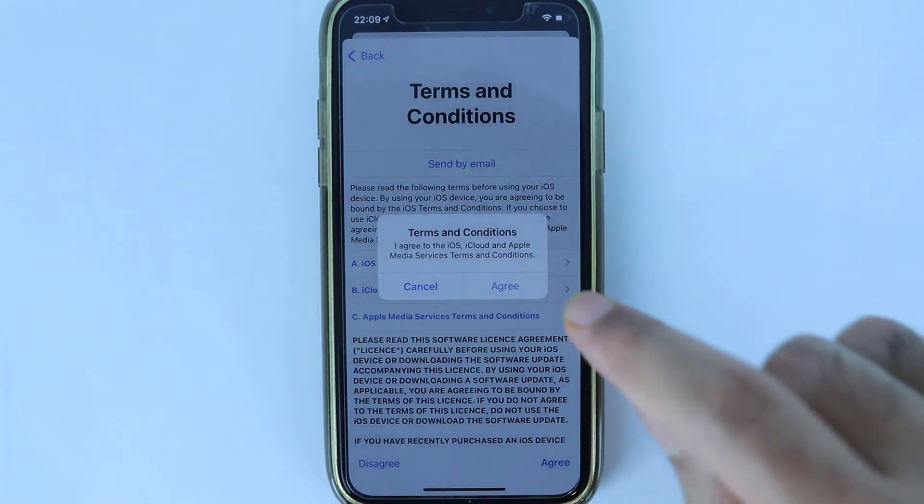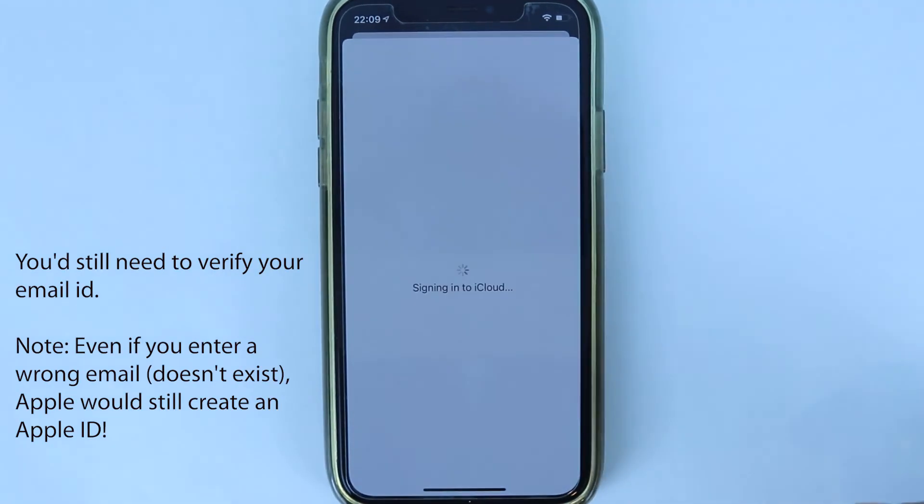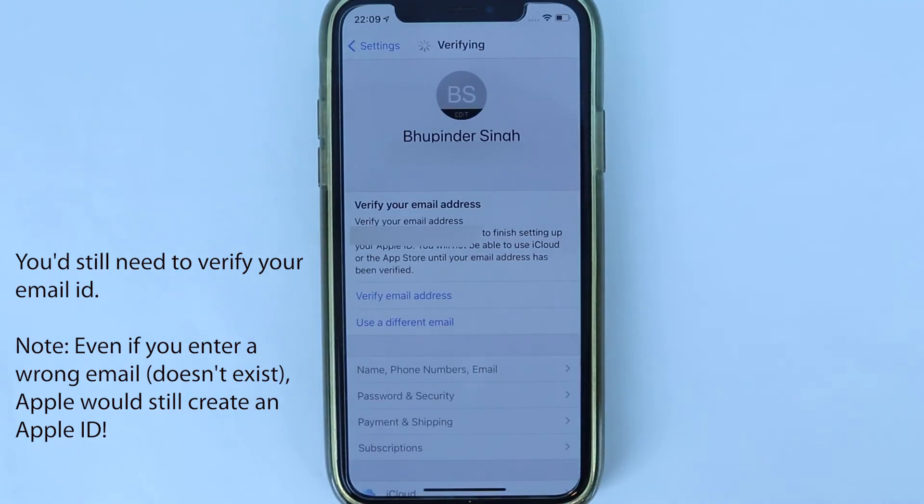Accept the terms and conditions. After a while, you have successfully signed in with a new Apple ID on your iPhone.